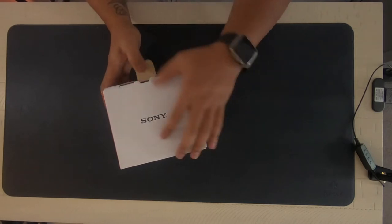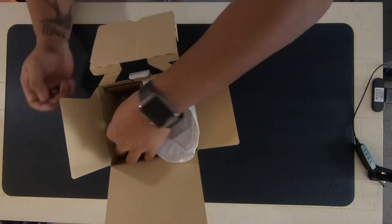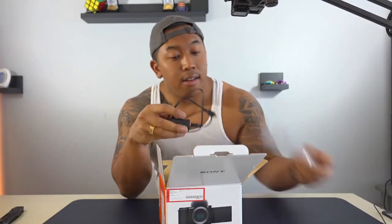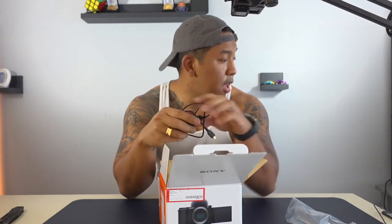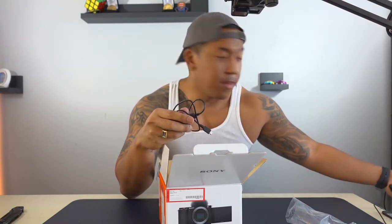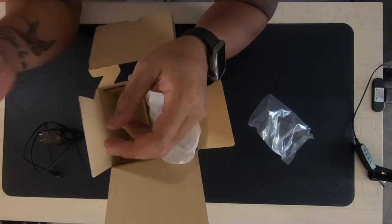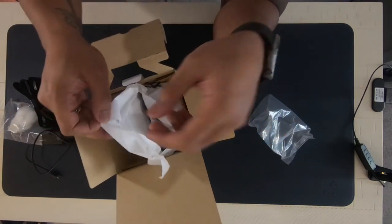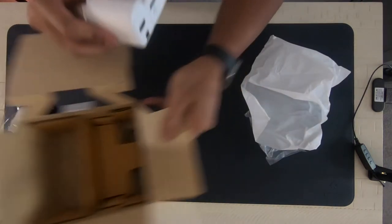I also bought the first lens — the Sigma 16mm 1.4. I'll probably shoot this and then we're gonna play with changing the screen. First, we have a charger, little windscreen muffler, strap — open box, pretty clean.